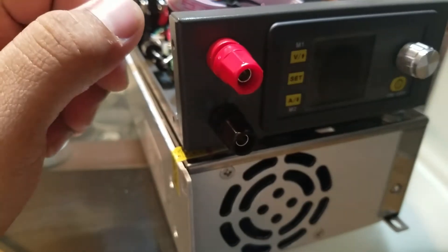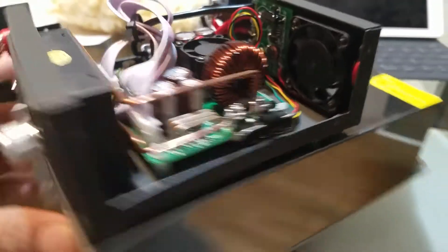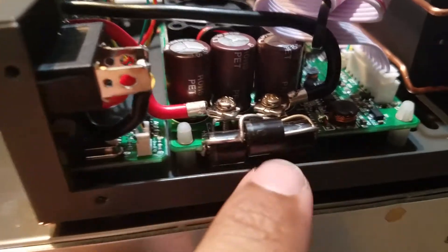...with reverse polarity, I only damage the diode. And then I do the same on the other side too.